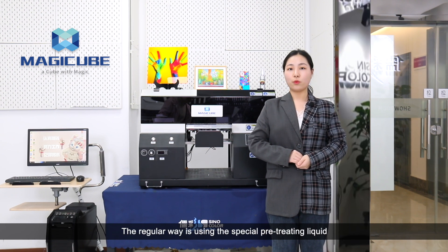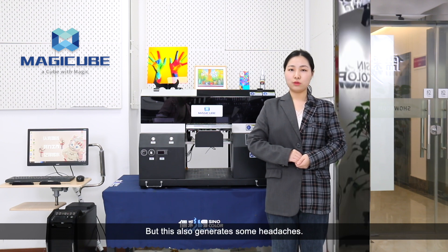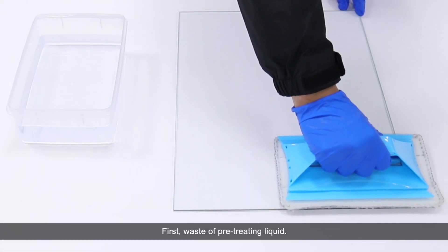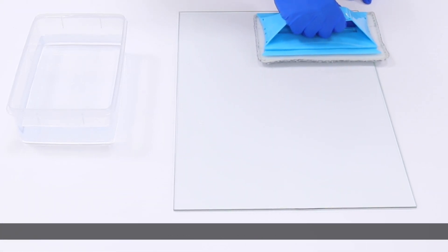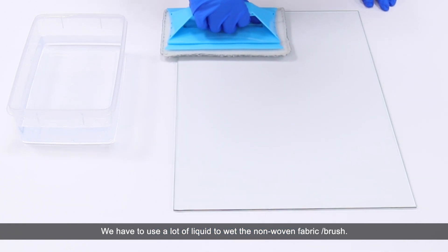The regular way is using a special pretreating liquid to wet a non-woven fabric or cloth, then pretreat mildly. But this also generates some headaches. First, waste of pretreating liquid — we have to use a lot of liquid to wet the non-woven fabric.